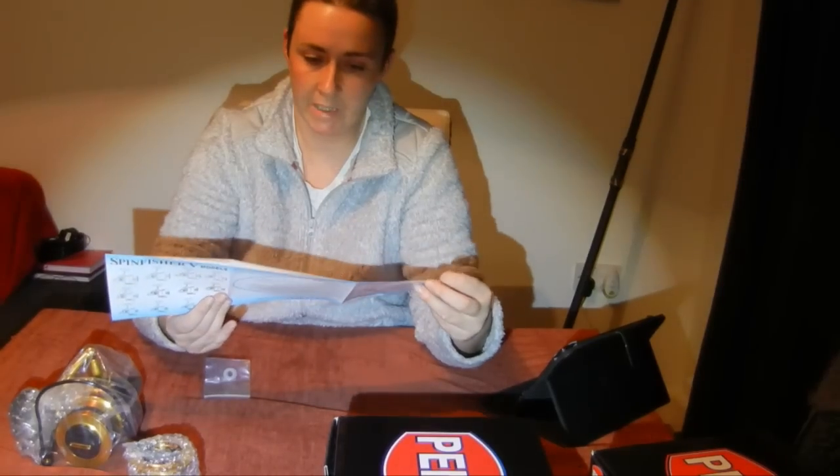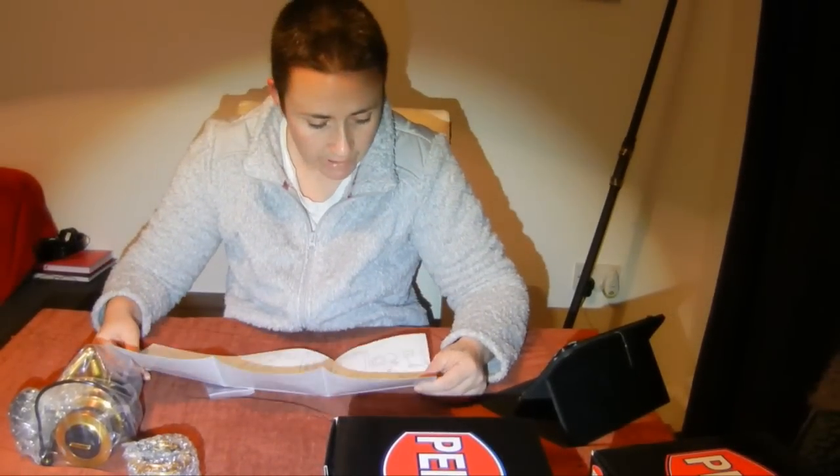There's a parts list, which we'll need for maintenance, and a quick setup guide plus warranty card. Before purchasing, we heard lots of good things, but you don't necessarily want to hear what's good — you want to know what's bad. So we went on a Facebook group called The Fisherman's Locker and asked what people had bad to say about the SpinFisher.